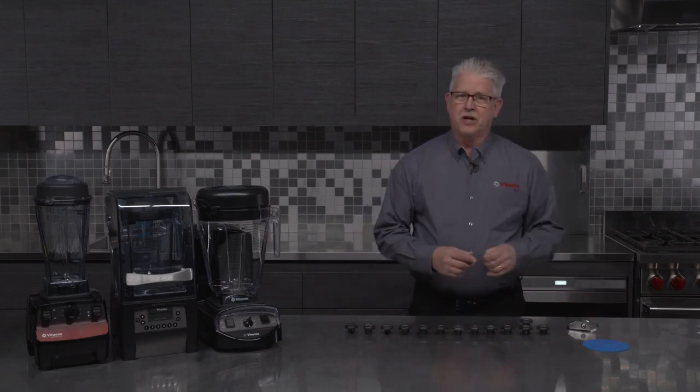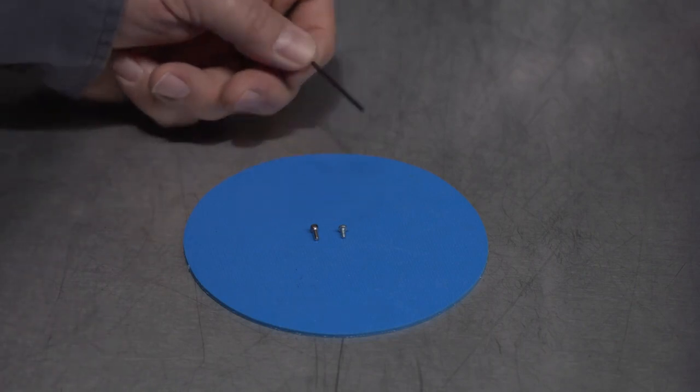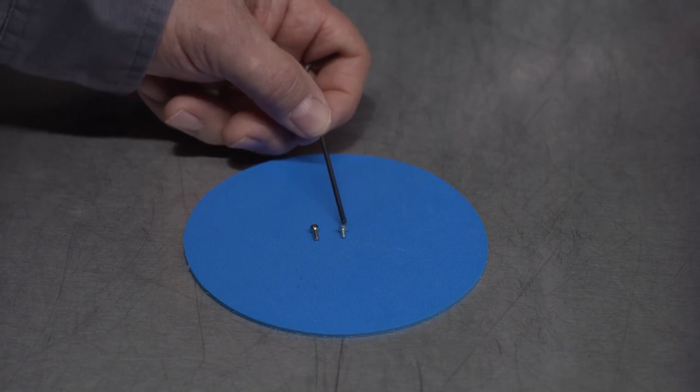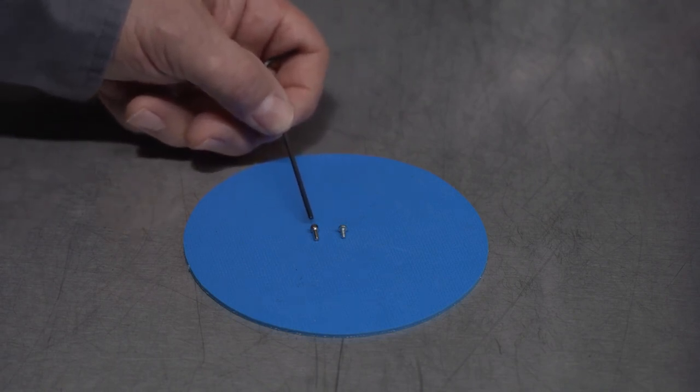The first thing I'd like to bring to your attention is there are different types of set screws that come in the Vitamix drive socket. This set screw here is a little bit smaller than the one on the side over here. This one has a plastic helix screw — this is the set screw you're going to get on your production drive socket when the machine is brand new. When you get a replacement part from Vitamix, you're going to get a much longer set screw.